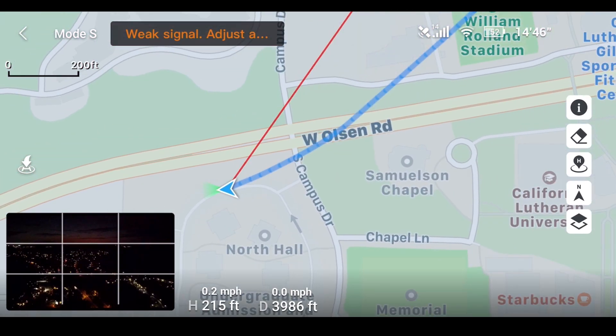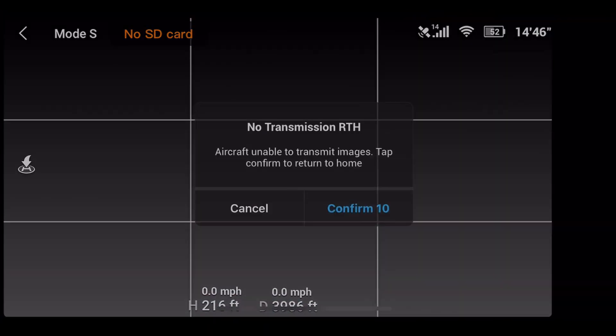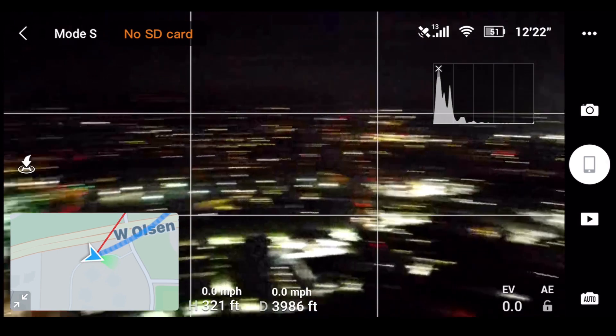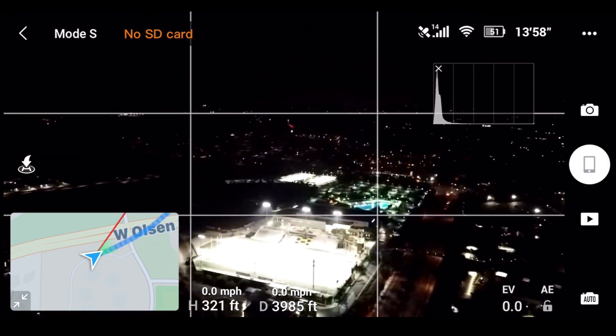I get a weak signal warning — 'adjust antenna' — and then the screen goes completely blank. Automatically I get a 'no transmission, return to home' prompt. I cancel that and increase the altitude to regain the signal. I'm at 320 feet, and there we have the live camera feed back again. Then I just fly home from here.